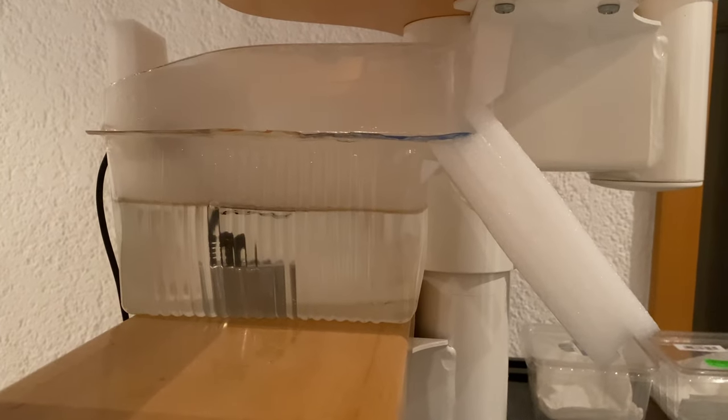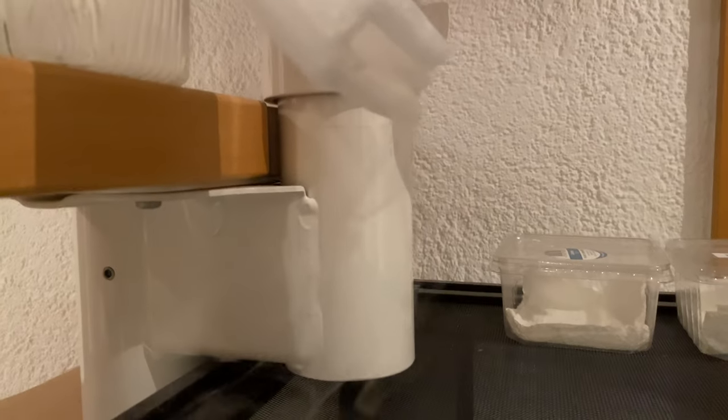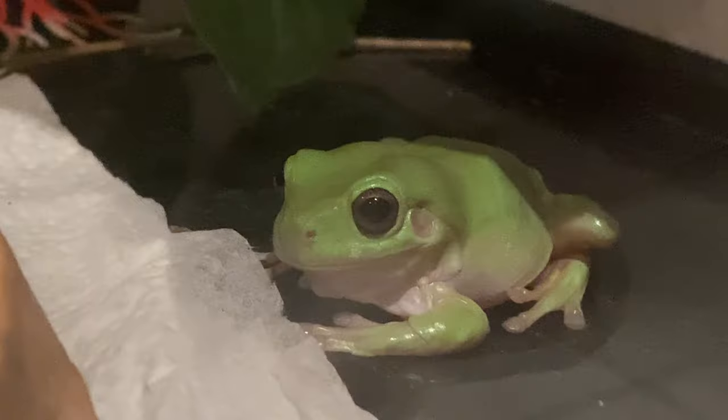Since the frogs need a lot of humidity, additionally to the water dish and spraying, I've built a fogging system that will be activated automatically a couple of times a day to raise humidity in the tank. Below the tank is a little manual, in case I'm on travels, so my family always knows what to do, and there's also a heat pad so it's always warm enough for the frogs.